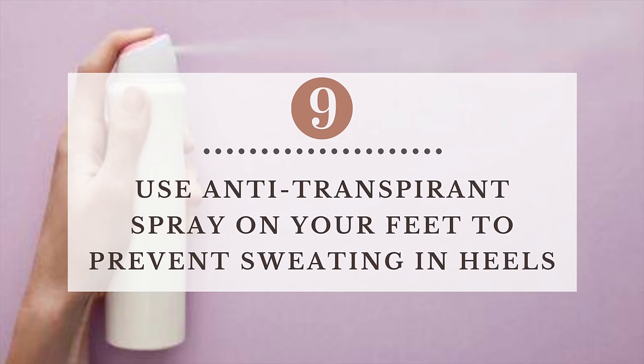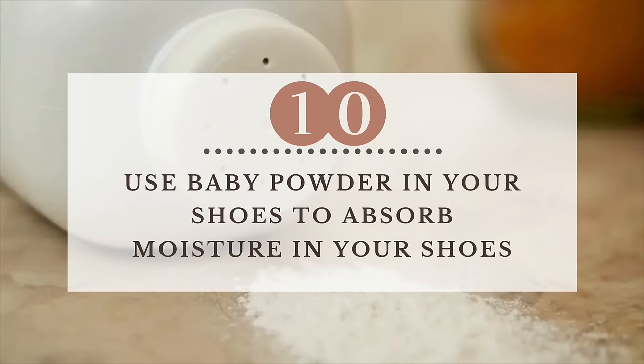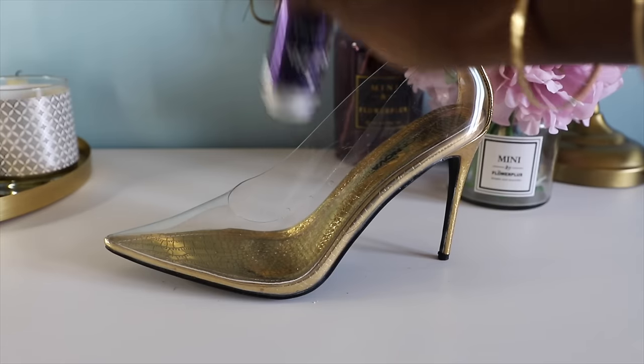If you tend to have sweaty feet, before you go out spray your feet with an anti-sweat deodorant. It will prevent your feet from slipping and sliding in your heels and also reduce moisture in your shoes. Another thing you could also use is some powder, like baby powder. Put that in your shoes just to keep everything in place, because the powder will absorb all the sweat in your shoes.